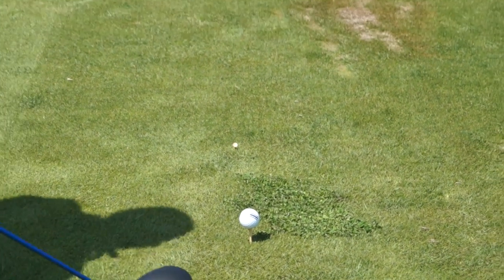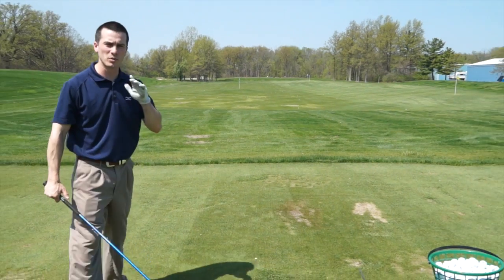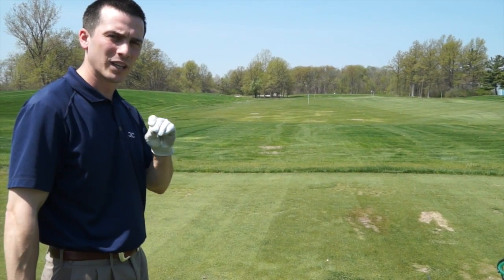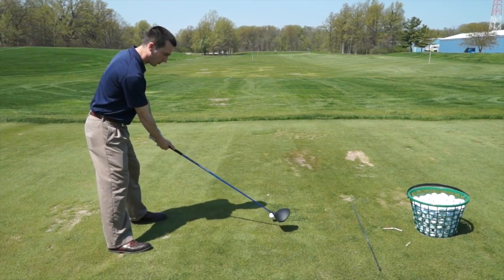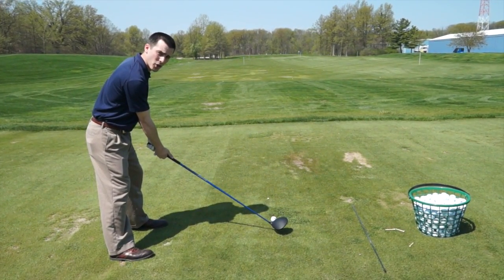Rather than trying to align yourself with something that's 150-200 yards out, it's going to be much easier and more effective to get yourself aligned to something intermediate. You can see I'm going to set my face up and try to align to that, and hopefully that's directly in line with your intended target.